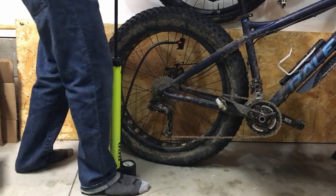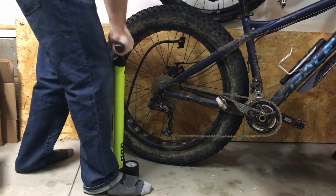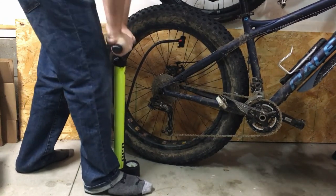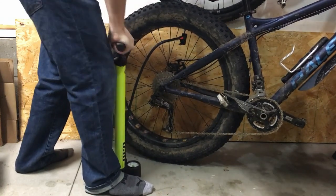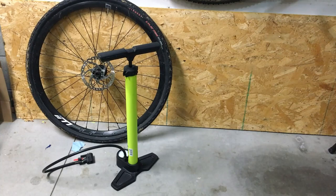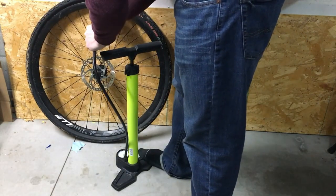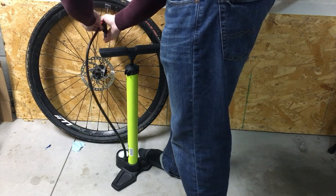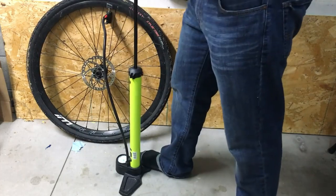The high volume pumps will put more air in the tire with each pump. They're great for fat bike tires and mountain bike tires. It might not be so great for road bike tires that you're pumping up to 120 psi, but if you don't have a road bike tire and you're doing gravel, things like that, you're only pumping up to maybe 60 max. This pump actually goes up to 80 psi max, whereas a low volume pump will go up to like 160 max.